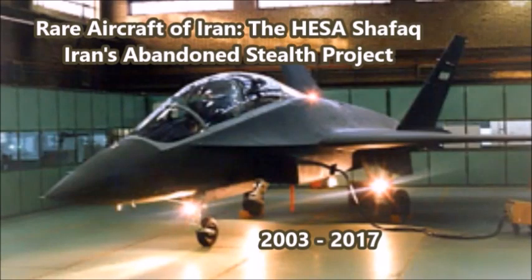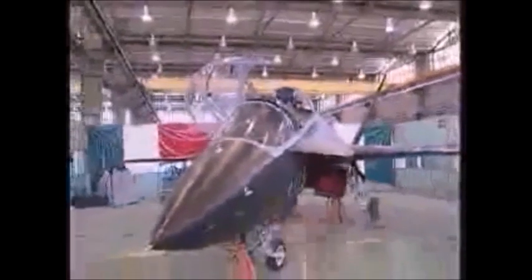What is up there YouTube? I have another forgotten Iranian fighter aircraft project from the early 2000s. This one is a very strange aircraft because unlike most of the proposed Iranian stealth fighter aircraft projects, this one actually materialized twice between 2003 and 2013. And that aircraft is the HESA Shafak, on paper from 2003 until 2017, although the actual prototype was not completed until 2008.